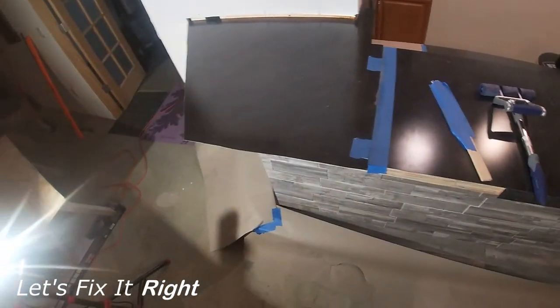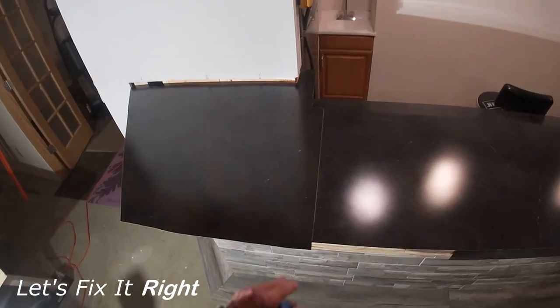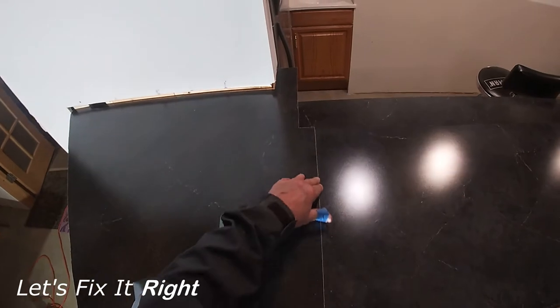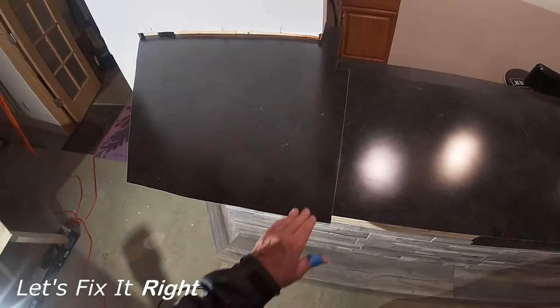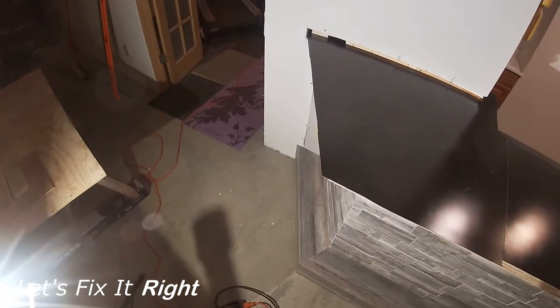That completes the installation. The laminate is installed. We successfully achieved a good line with minimal spacing between the two pieces of laminate. Please note that I have not yet filled the joint with the Wilsonart caulk, which will make it look much better.